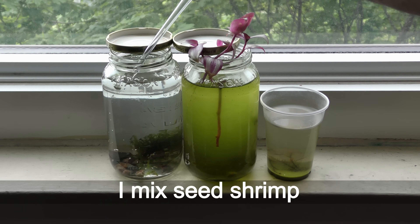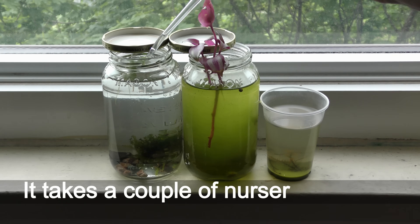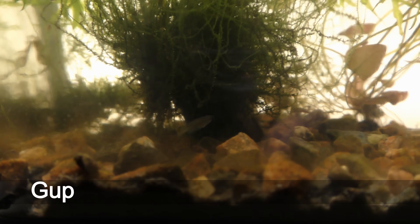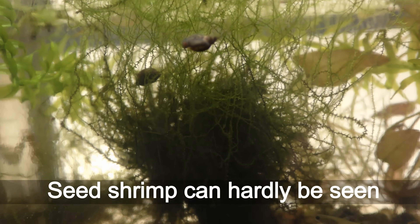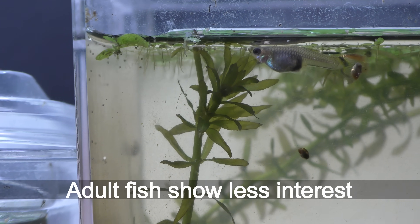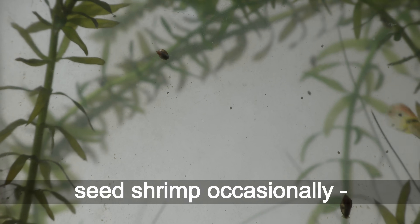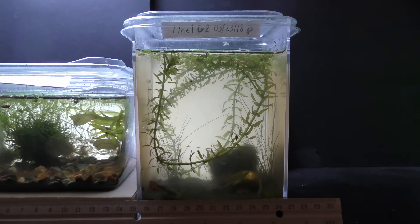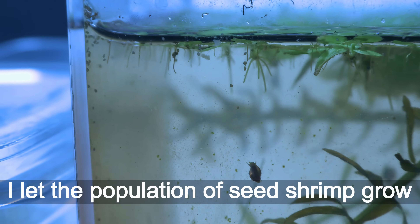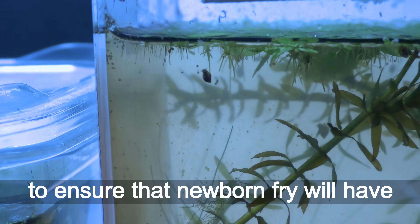I mix seed shrimp from different nurseries to maintain genetic health — it takes a couple of nurseries to do it. Guppies, especially young guppies, eat seed shrimp, and seed shrimp can hardly be seen in aquariums with young guppies. Adult fish show less interest in the less-than-bite-sized seed shrimp; they may still snap some occasionally, kind of a snack on the go. I let the population of seed shrimp grow in aquariums with pregnant guppies to ensure that newborn fry will have plenty of fresh food available.